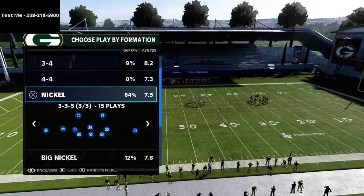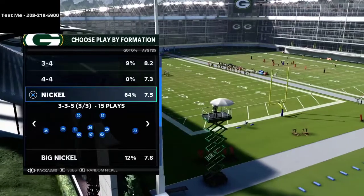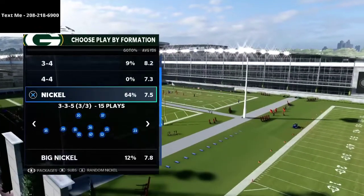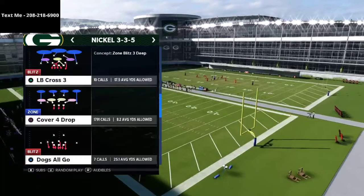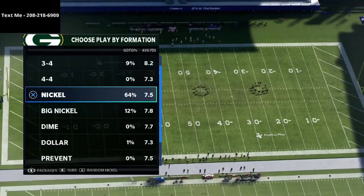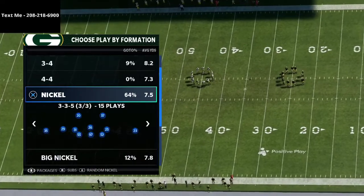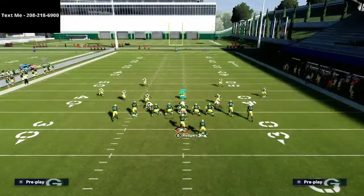Text the word Madden to 208-218-6900 — that's also in the description. Now what we're going to be doing is going from the 3-3-5 down to the 3-3-5 wide. I have a full ebook on the 3-3-5 wide defense for just 15 bucks. The play we're focusing on is the cover four show two on my audibles — it's actually a match coverage from the 3-3-5 wide formation.